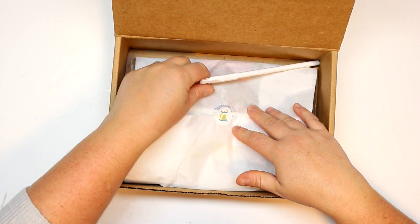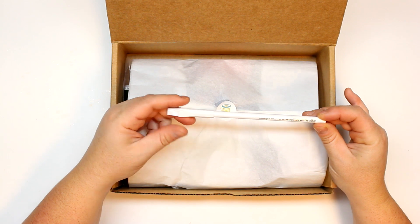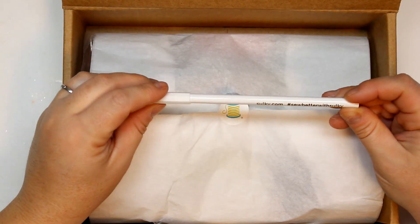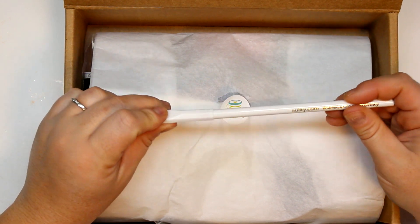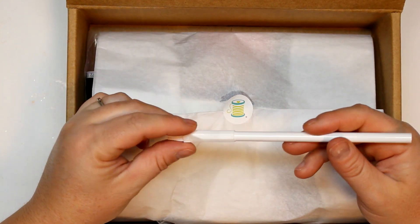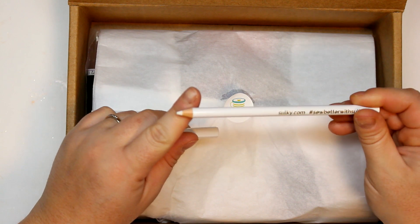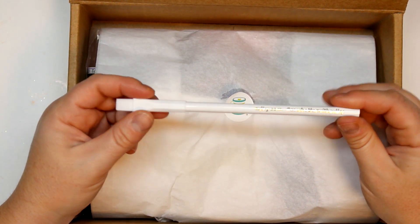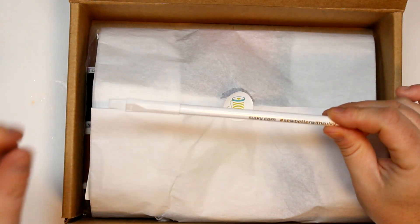So the first thing I find — I've seen these before — is this 'Better With Sulky' marking pencil. It has a little brush on the end to rub off the marks once you're done, so it's kind of like a pencil crayon type of thing. I love these types of tools and you can never have enough of them because you always end up losing one or two.